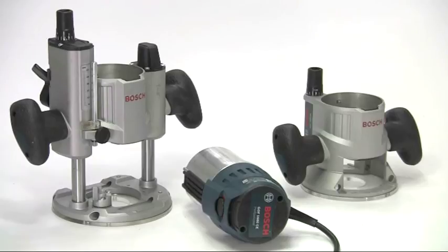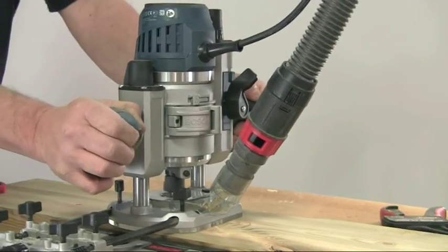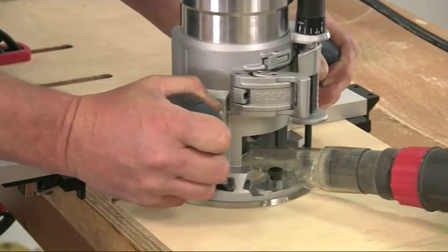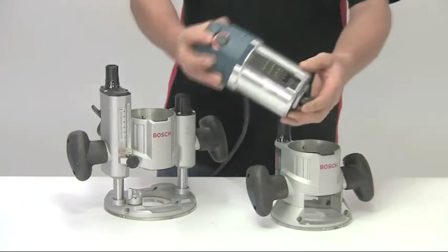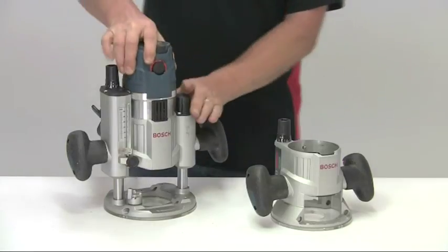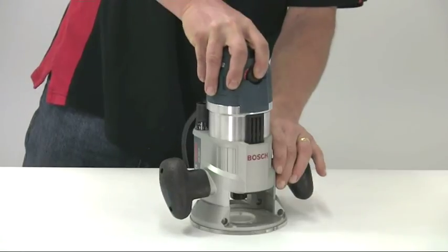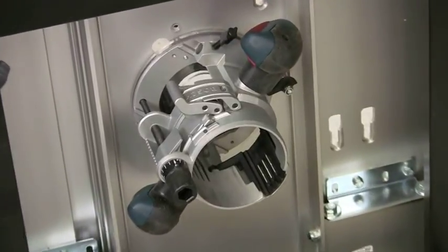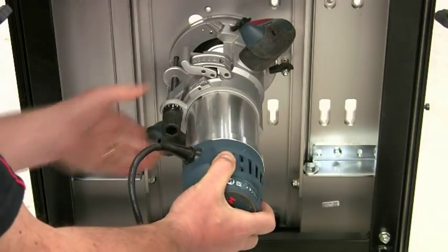This is the Bosch GMF1600CE professional twin base router that brings several truly innovative features to the world of routing. The concept of a multifunction router is quite simple, with the same motor unit fitting into either the fixed base or the plunge base, so you get the accuracy and convenience of both types. If you regularly use a router table, you can leave the fixed base permanently attached underneath and still have the use of your plunge router.